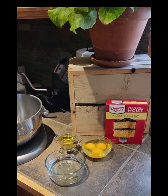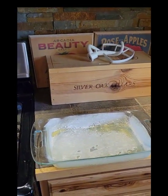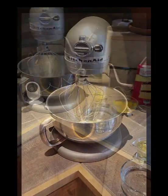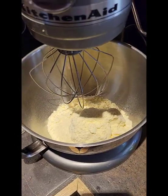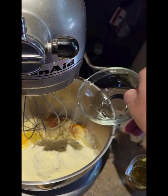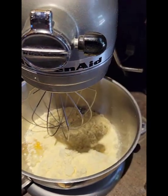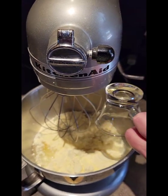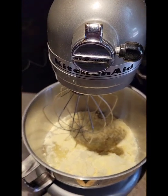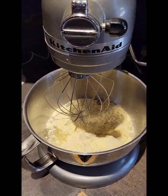I'm going to prepare the yellow cake mix according to the package directions and bake it in this 13 by 9 glass pan, which I have greased and floured lightly. To my stand mixer I've added the yellow cake mix, and I'm going to add three eggs, one cup of water, and a third of a cup of oil, which is according to the package directions. I'll mix this for approximately two minutes until it's all incorporated well, then pour it in the pan and bake it.